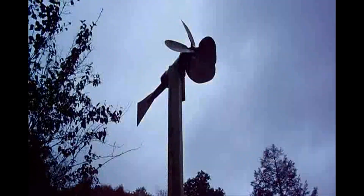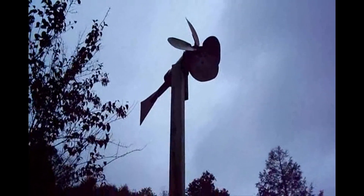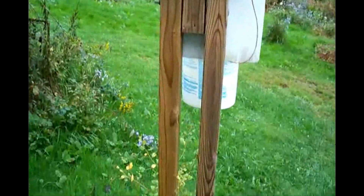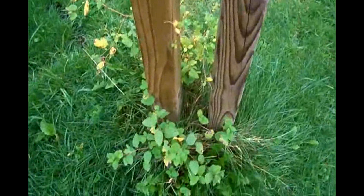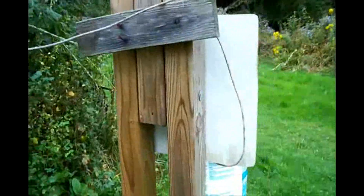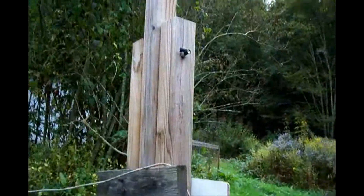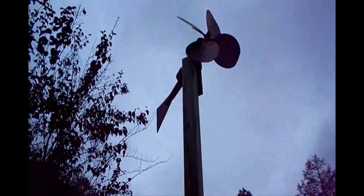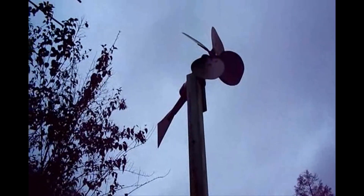Here we have another windmill. It takes slightly more wind to turn this one. You can see it's built the same way — concrete in the ground is now grassed over. Got the two bolts in the side, another 4x4 on top. Let's see if the wind will turn it.